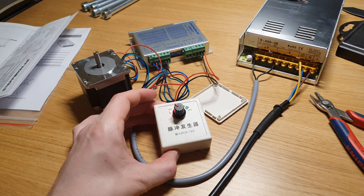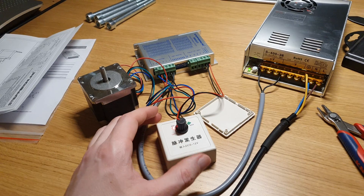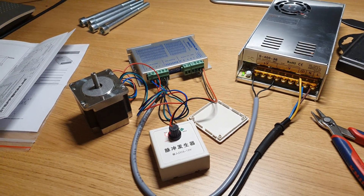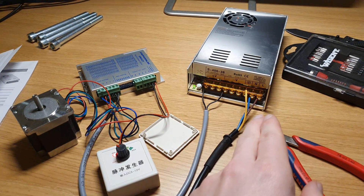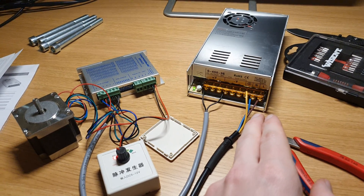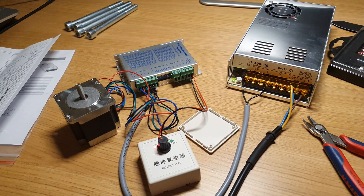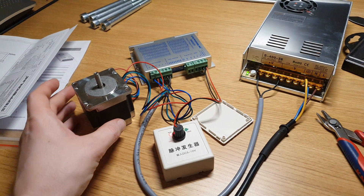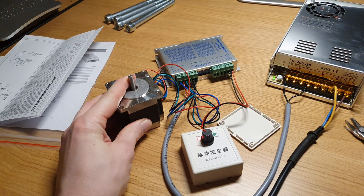I hadn't tried this one out until now since I didn't have any stepper motors to try it out on — I have mine mounted on a router and didn't wish to remove them. But I decided to order a new power supply for the router, and when I did that I decided to go for a cheap stepper motor and driver to try this one out, and hopefully use it as a power feed on my X-axis.